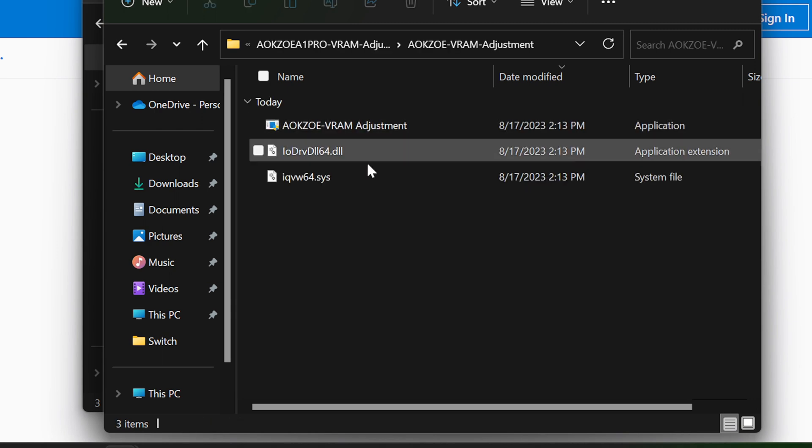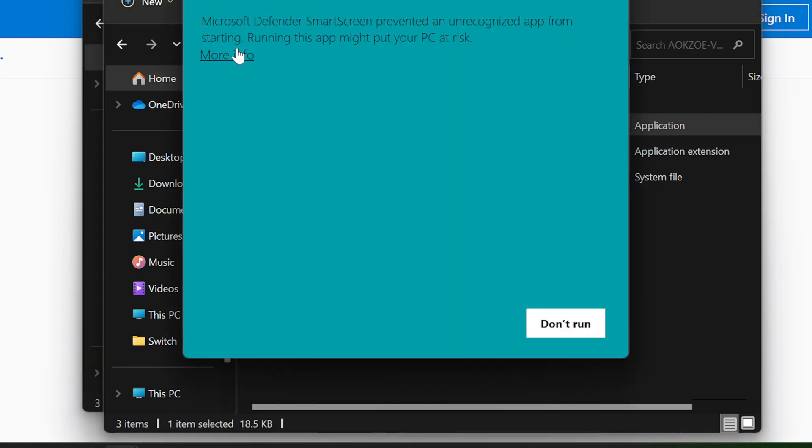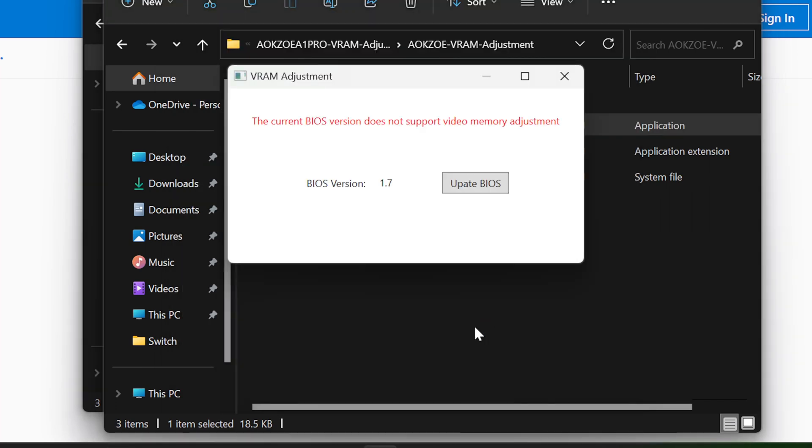So we have the AOKZoi VRAM adjustment tool open. They said we just have to run this and it's going to update the BIOS as well as download the VRAM utilization tool. As you can see, the current BIOS version does not support it, so we need to update the BIOS. We just click 'Update BIOS' and it's going to run a command to do that.